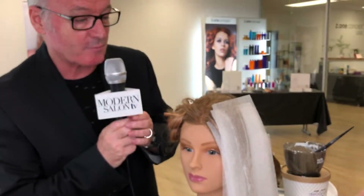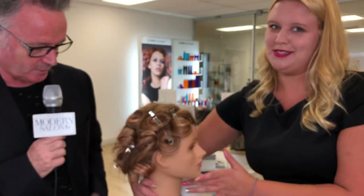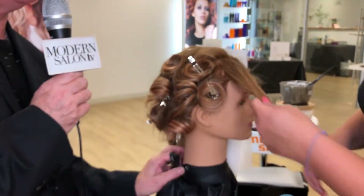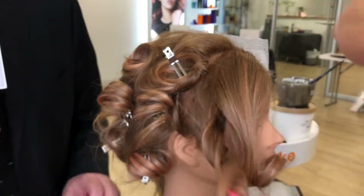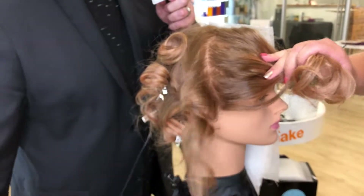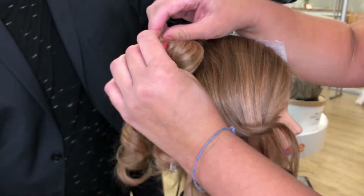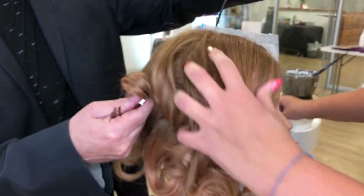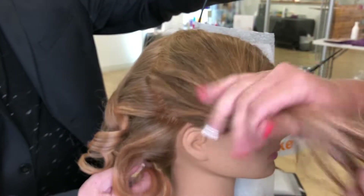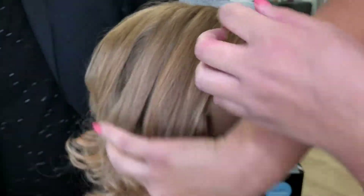So there we go — a quick recap of the Kawaii Collection V-Harmony Technique. Now we want to see that finished result. Talk us through your formula once you've processed your lightener. Back at the sink I gave her one good shampoo of the Silver Shine collection and let that sit for about three minutes to cancel out any extra warmth in the color. The look I was going for today was a blush blonde.